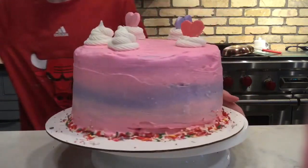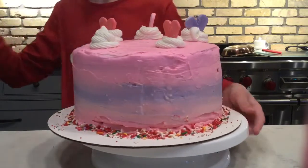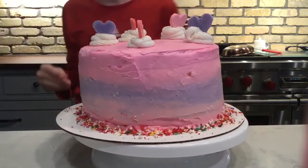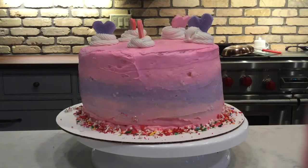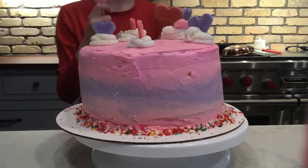Right now I'm adding some gum paste hearts that I made earlier today. They're actually really easy to make — I just got some gum paste mix from Michael's, and all you do is add water. I'll see you next time. Bye.